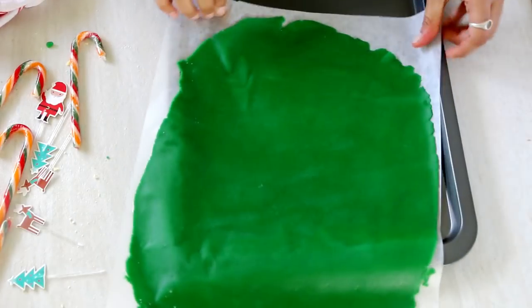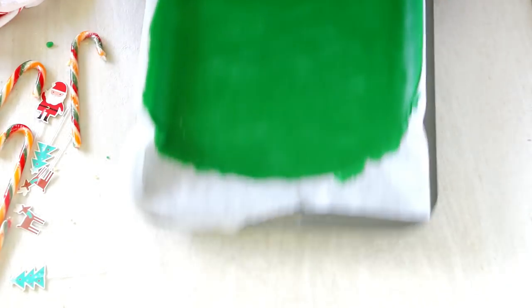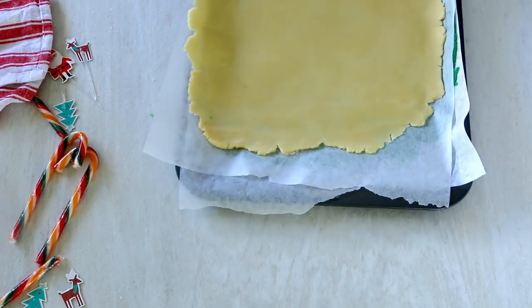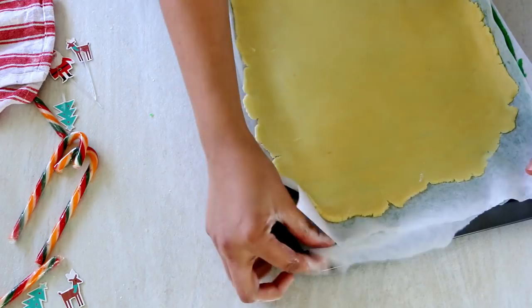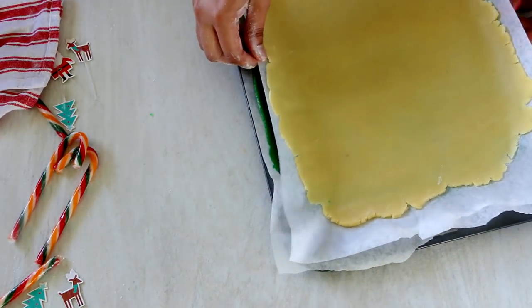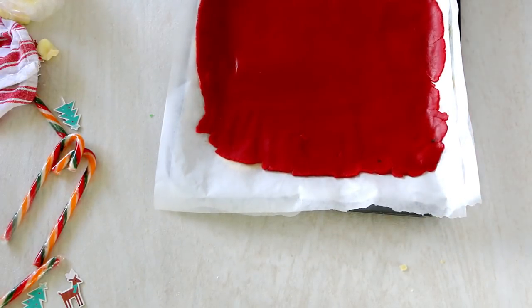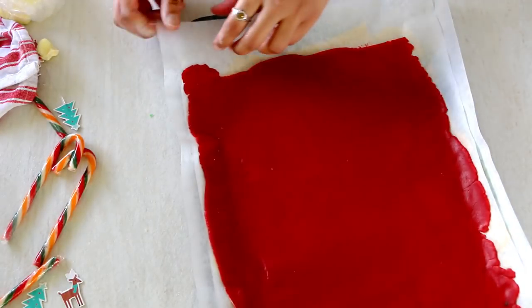To be precise, I measured it out into a 9 by 12 inch rectangular shape. Once rolled out, transfer the dough onto a baking tray along with the parchment paper and let it sit in the refrigerator until you roll out the second and third portions. I also went ahead and colored our third portion red, just like we did with the green food coloring.